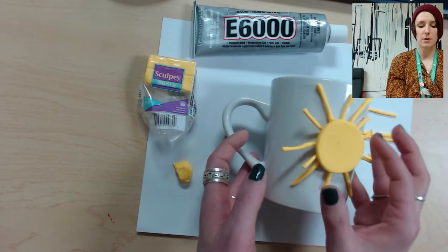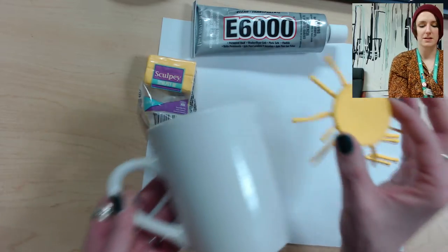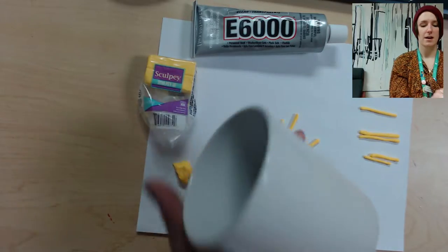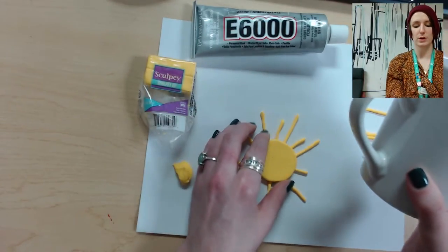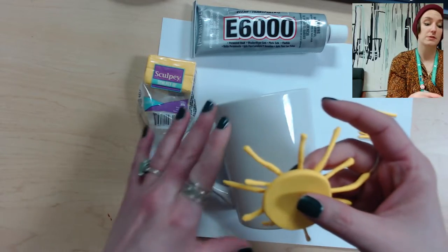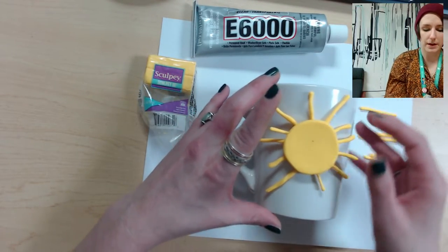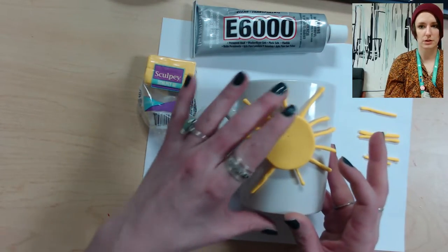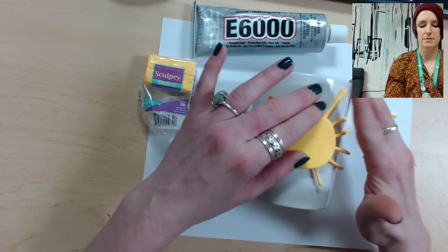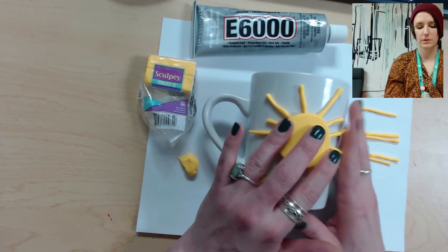Keep in mind where you're putting your sun. I'm right-handed and I drink my coffee with my right hand, so I want the sunshine facing everybody. Maybe you want it facing you when you're drinking coffee — whatever you like. You're just going to stick it onto the mug and press it in, then shape it.